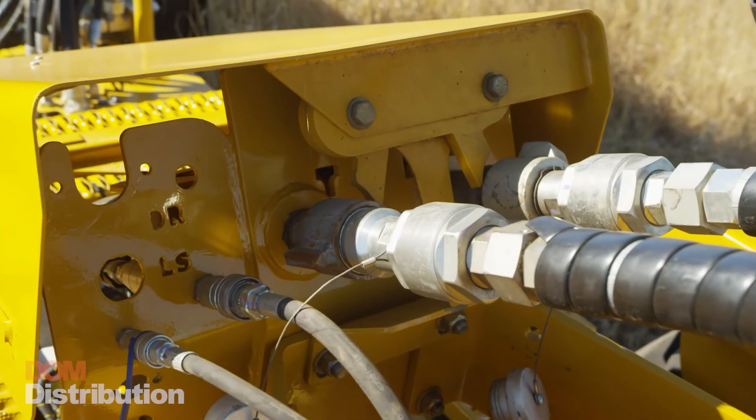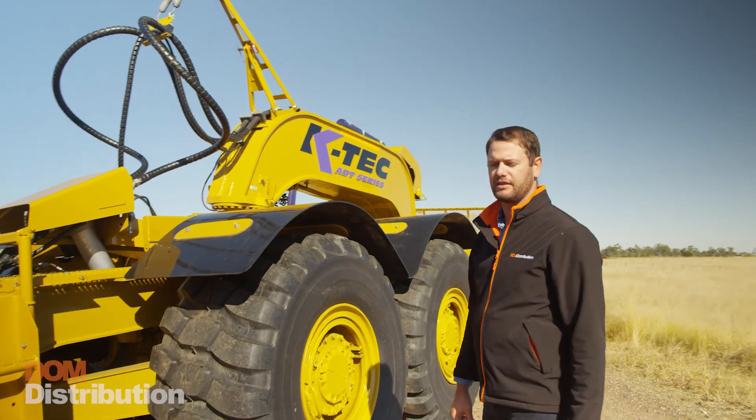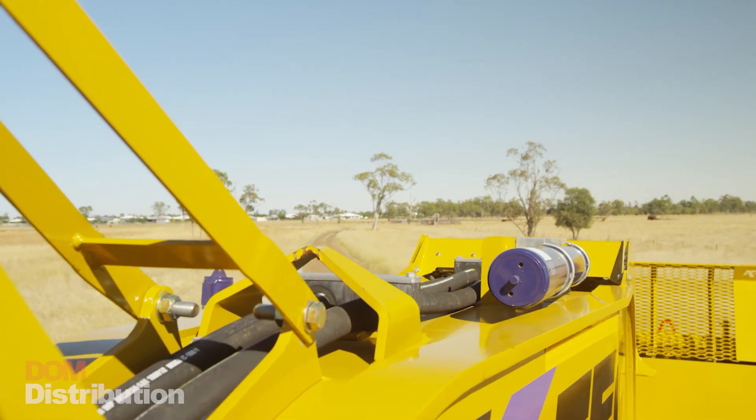With the hitch there are two quick couplers to hook up the scraper — a pressure and return line, a case drain, and then a grease line to be hooked up. It's quite simple. It only takes five to ten minutes and you can have the scraper hooked up to this truck and away you go.